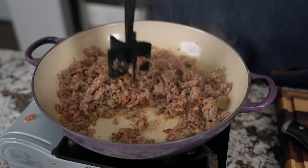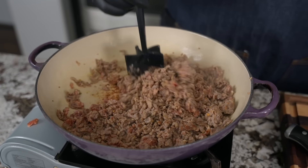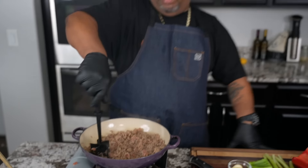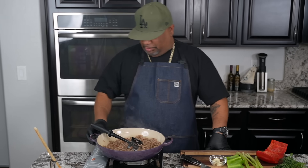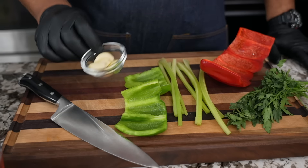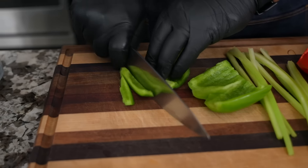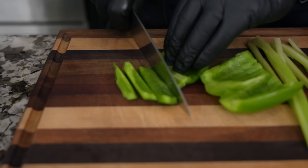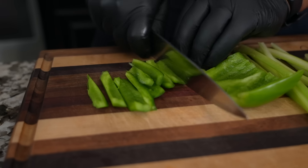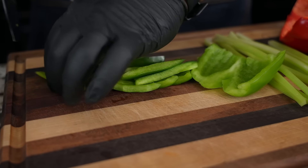If it's cooking too fast, just go ahead and adjust it. My medium might be different than your medium — I've seen that before. We just don't want to cook too fast, but we don't want to see any pink either. Now while we're cooking down the sausage, you saw how I diced everything — if you do it in the same order as me, you utilize this time to multitask.